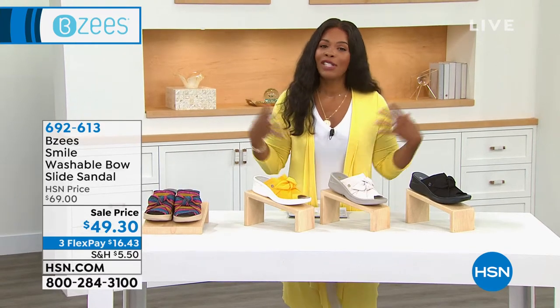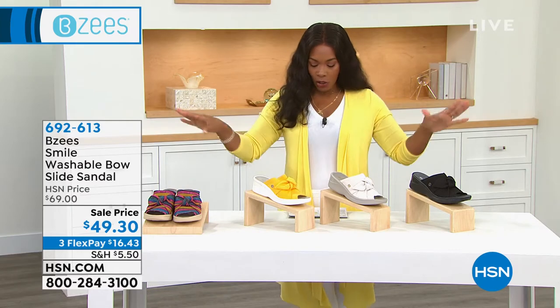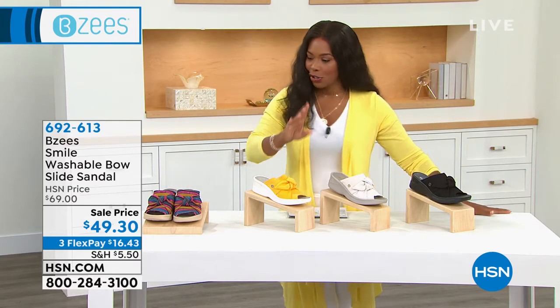These are from Beezy's. This is called the Smile, and it's a washable bow slide sandal. Love washable — it means you throw it in the machine when it gets dirty.